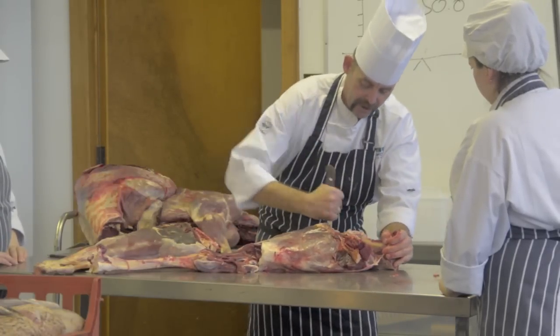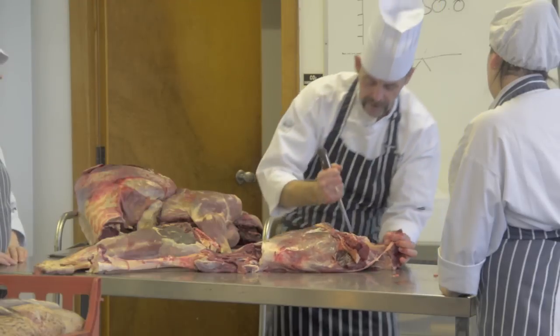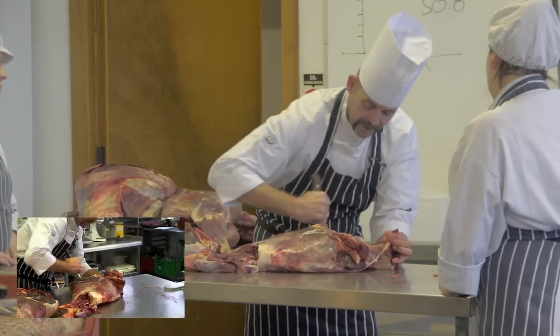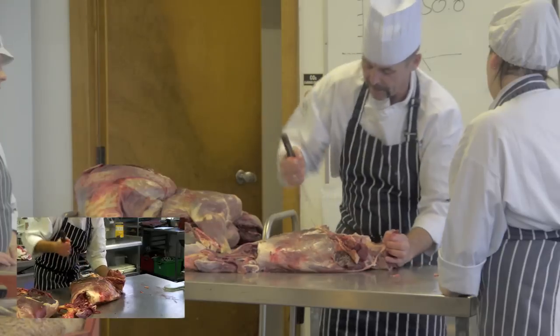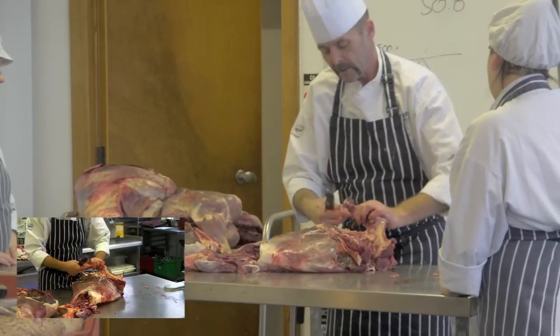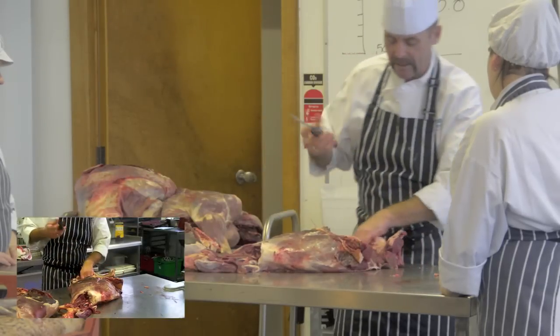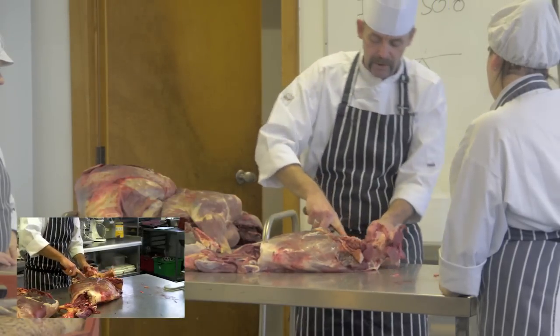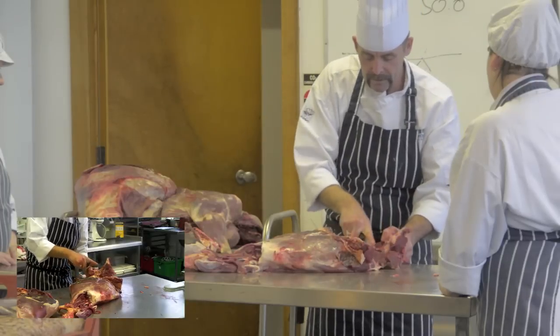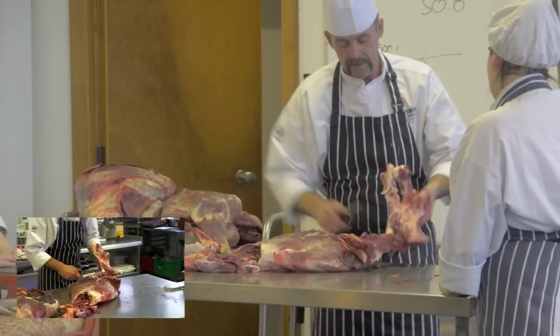Now there's a little jaggy sticky bit in here that you've got to go round. When you're doing the boning out to start with, just feel your way using the knife like that — there's a little jaggy bit that sticks out. Loosen this off; you try and keep as much meat on the carcass as opposed to leaving it on the bone. Then take that bone out — simple.